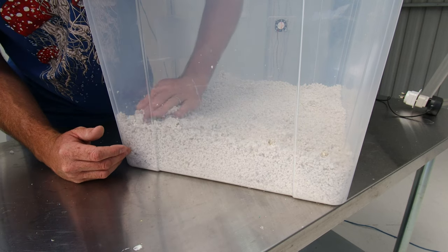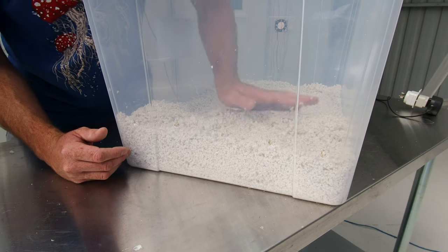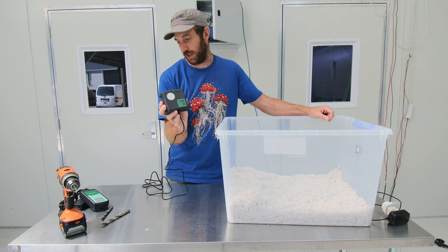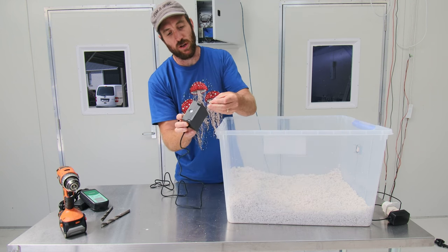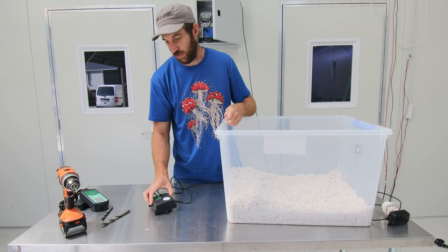We're going to push that perlite right up underneath the holes so when the air moves in it's got a lot of perlite to move over. This is the CO2 probe component for the Inkbird controller and I'm just going to mount that about halfway down on the wall on the inside. We've got a little hook here so we'll just hang it on the wall.